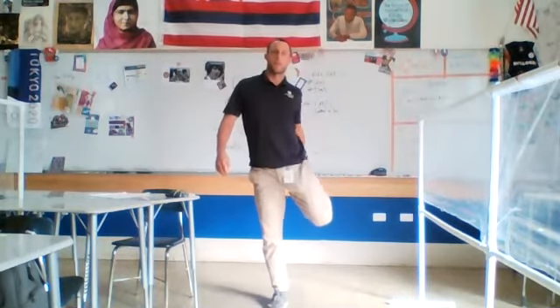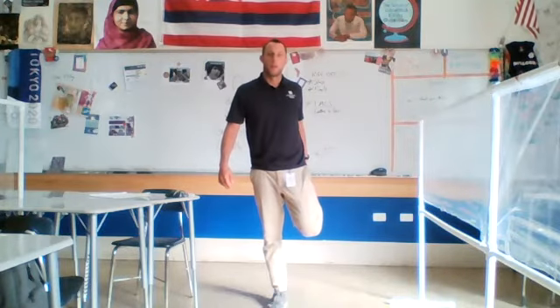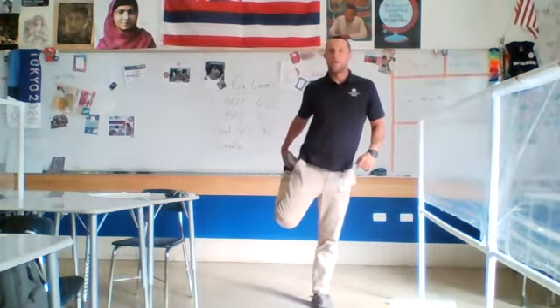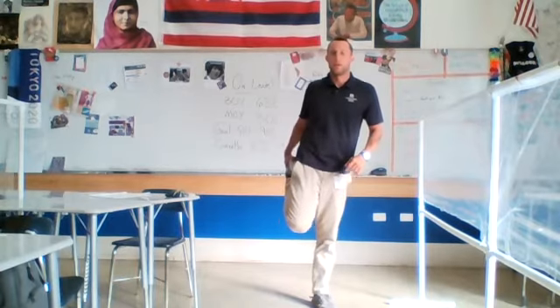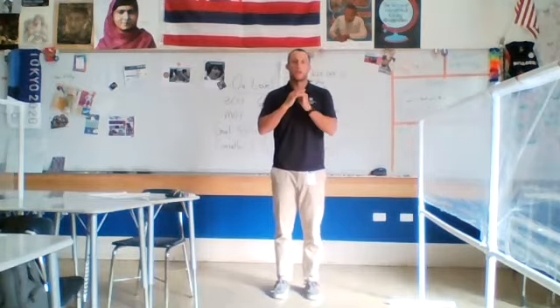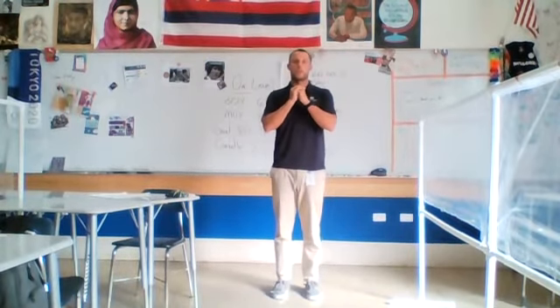We're going to do the opposite of that — this is the flamingo, just like the bird that stands on one leg. We're going to stand on one leg. Switch your feet — now do your right foot up. Good stretch in here. We'll do some quick calf raises: you want to come to your tippy toes, back down, hands in front, tippy toes, back down.